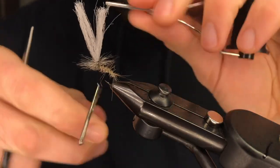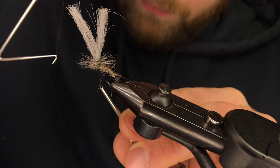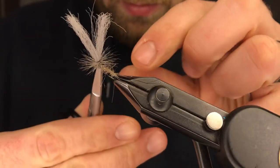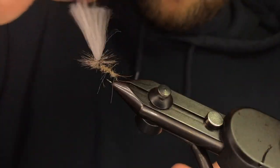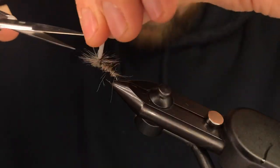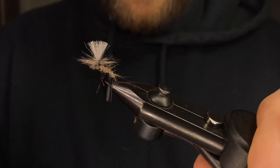Grab your whip finisher and we're actually going to whip finish right off to the post. You can do between three and five wraps here — I usually stick with three or four. Make sure it's seated really well, then come in and snip that. To trim the para post up here, we like to trim it about the gap width of the hook or the length of the hackle. I don't like it too tall — it doesn't need to be riding too high on the water, and you'll be able to see this very easily.